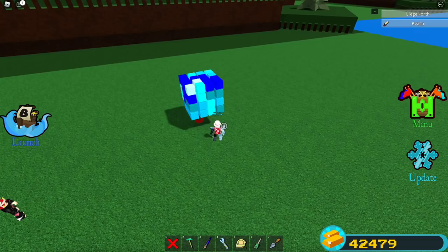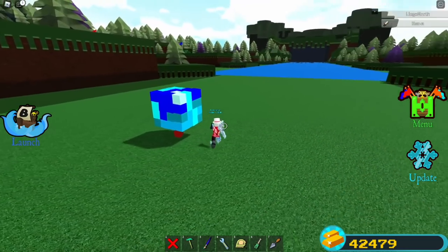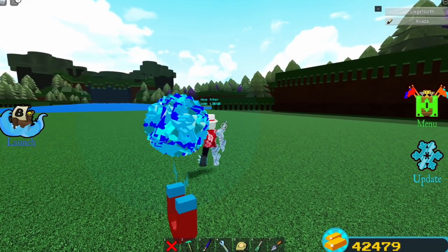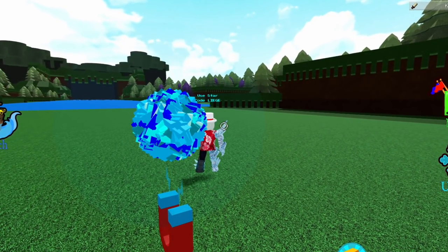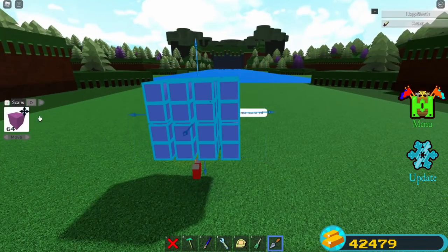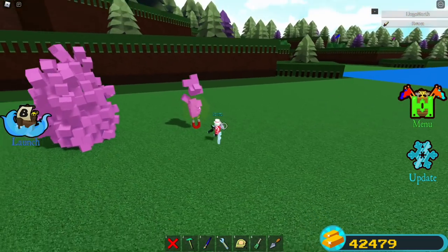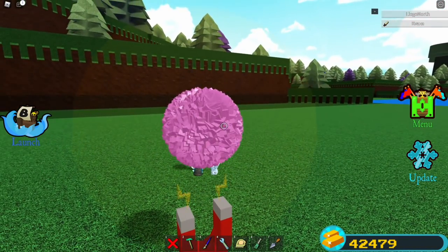Now unanchor everything and it should bundle together like this. When you want everything to merge just make everything uncollidable and everything comes together. Don't stop watching — I do a lot of weird and crazy experiments with this glitch and show another really cool trick right after. A huge thanks to my friend Kvaza who found all the tricks in this video, including this black hole sphere trick.